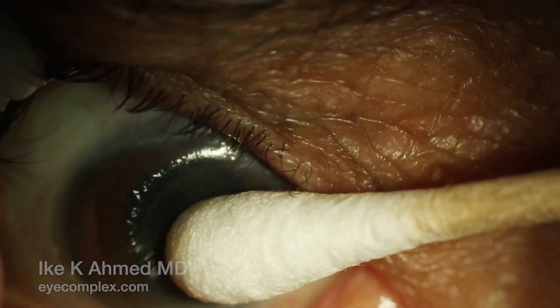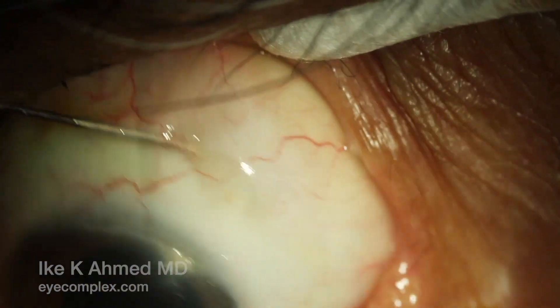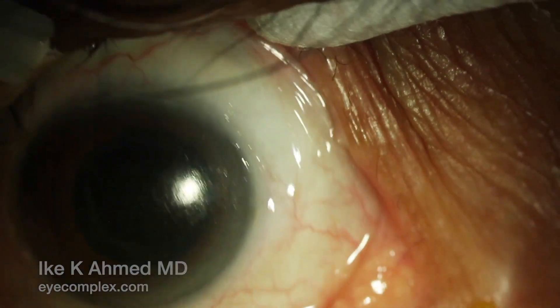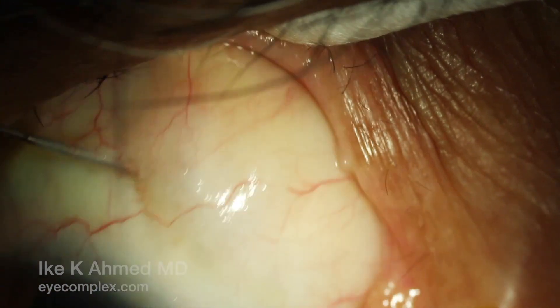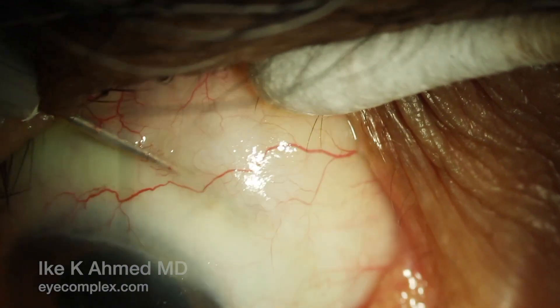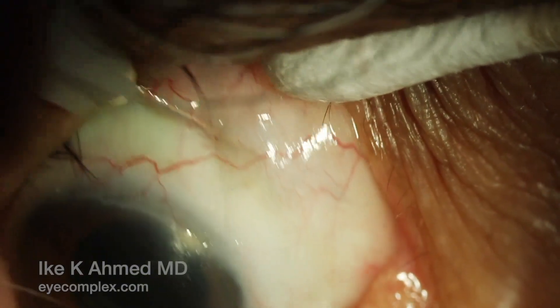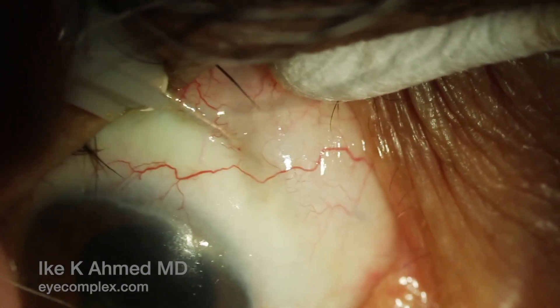You can really see a nice bleb forming here with this technique. This is done at the slit lamp. I prefer not to use a speculum; we actually have a Q-tip in hand to hold the lid away as well as to palpate the eye periodically. This continues, widening the subconjunctival space distal to the implant, which ensures we have a nice well-formed posterior bleb.